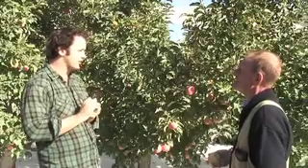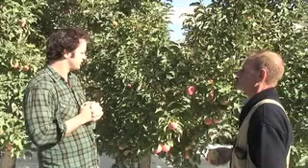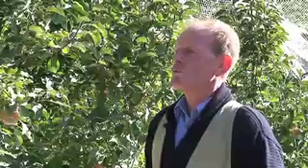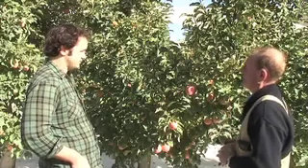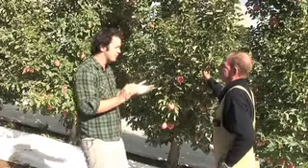Do you have a special fertiliser or anything to get them looking this healthy and nice? No, not a special fertiliser. The most important thing is to be aware of the overall nutrient balance. Things like potash tend to give you good fruit colour.